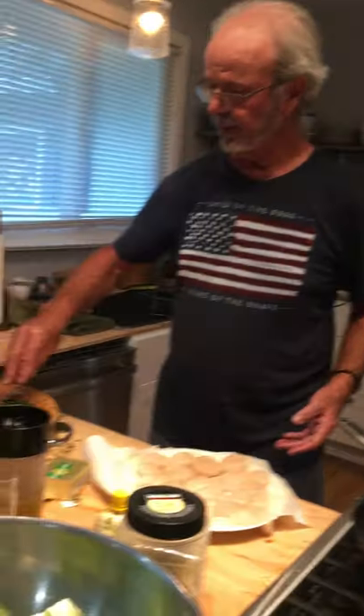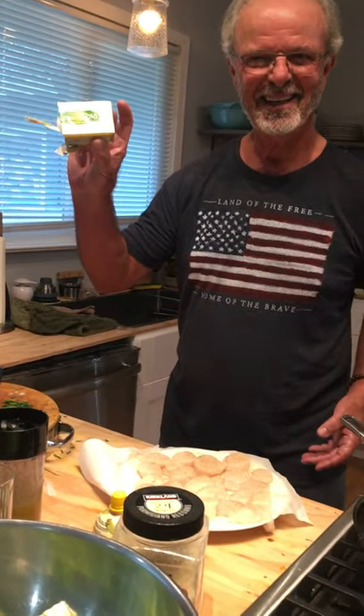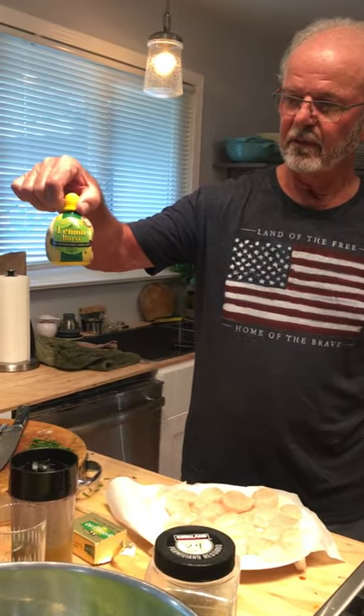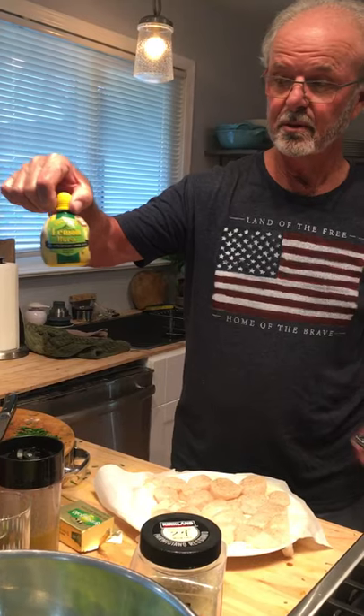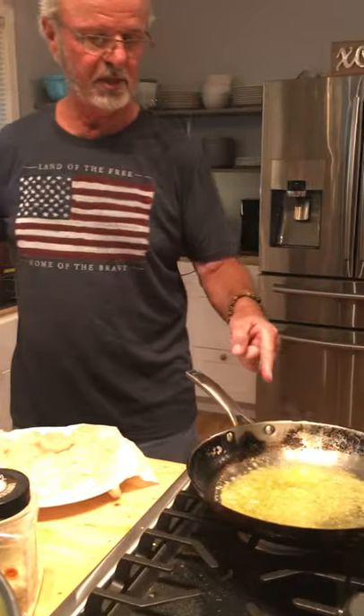Got some fresh parsley out of the garden. I always use really good butter — none of that not-good butter. This is Irish butter. Fresh lemon juice; if you don't have lemons, use lemon juice. Organic, of course. The pan is hot — we're sizzling.